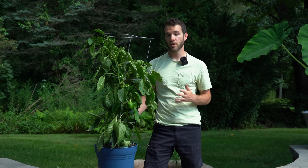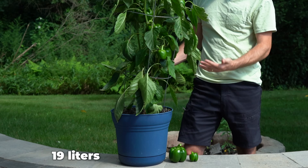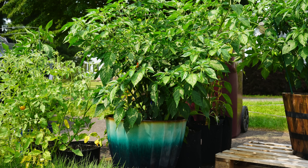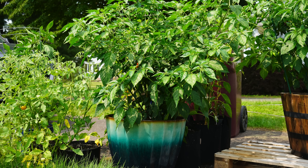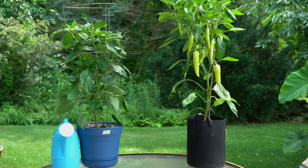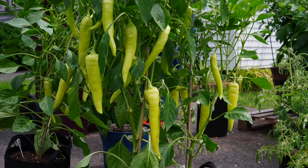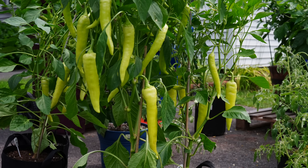The next tip is to use a large enough container if you're growing in containers. This is a five-gallon pot, and this is the minimum size I would recommend for growing large pepper varieties such as bell peppers. You don't want your plants to be limited by the amount of soil they have — that's where they get all of their water and nutrients. If you constrain that space, there won't be enough nutrients and water for the plants to produce full-size peppers. So five gallons or larger is a good place to start.